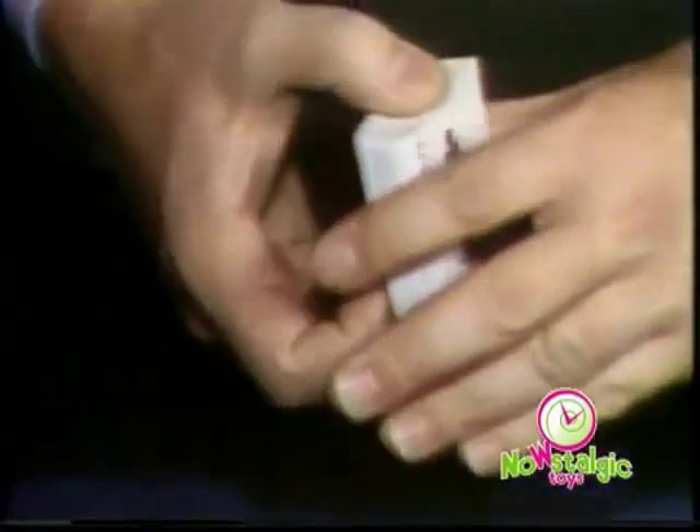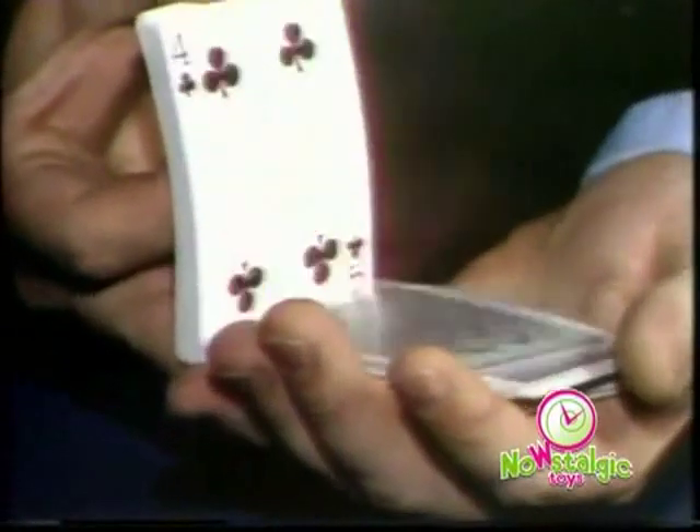Hi, I'm Marshall Brodane, a professional magician. You know, most magic tricks are easy once you know the secret. Now, take magic cards — you don't have to be a magician to perform all kinds of amazing card tricks, because it works by itself.